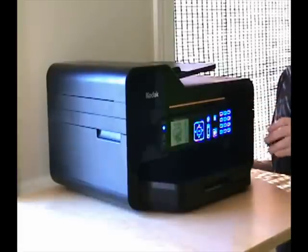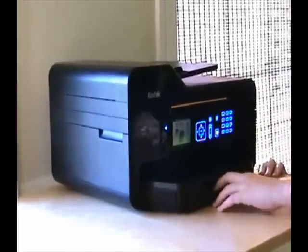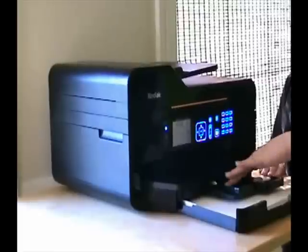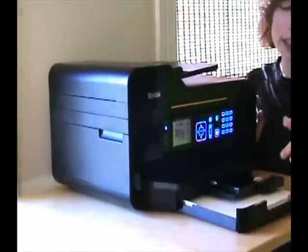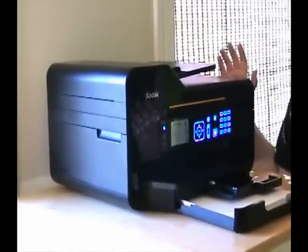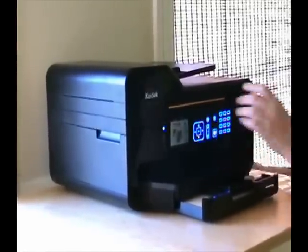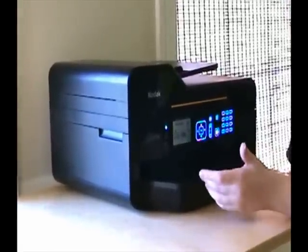First, let's look at the printer in the front. One feature I love is that the paper is stored in these two drawers underneath the printer. You have guides to align the paper so it feeds in correctly, and a smaller drawer for letters and notes. By storing paper under here, you can check the paper levels inside the printer's menus, and it automatically checks them as soon as you close the drawers.